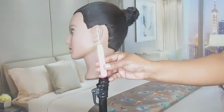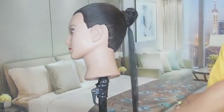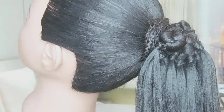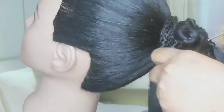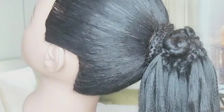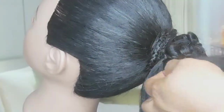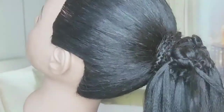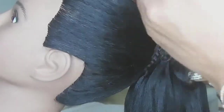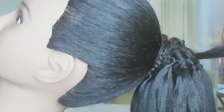Now we're going to proceed with crocheting the hair in. You take small sections of hair and crochet them into the braided or plaited hair you created. I did go ahead and do a little bit off camera because it takes a little time, so the video wouldn't be so long. As you can see, you're just crocheting it into the bun hair. This will allow the ponytail to be very secure — you can run, play, jump, dance, and do your normal activities without worrying about the hair coming out.